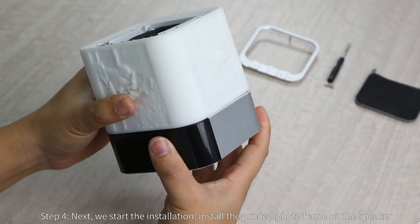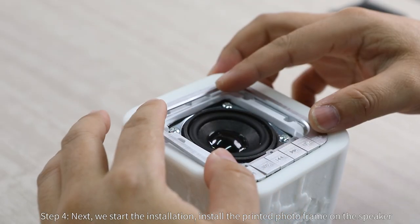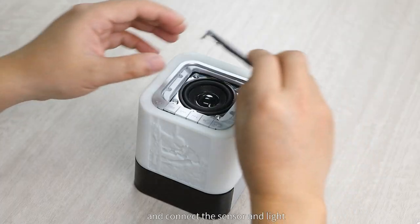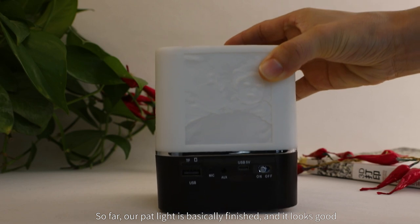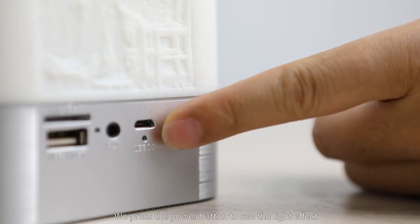Step four: next we start the installation. Install the printed photo frame on the speaker and connect the sensor and light. So far, our pat light is basically finished and it looks good.